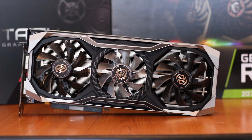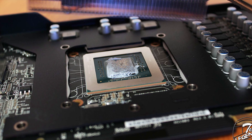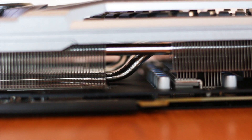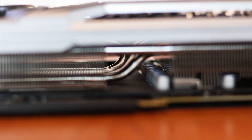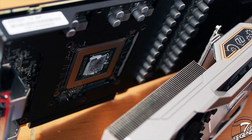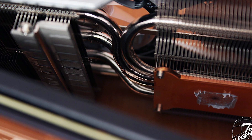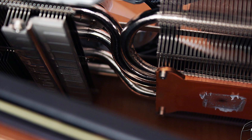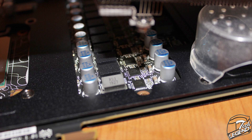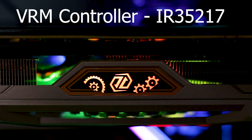Even so, most if not all internal components can still be seen. Starting from the bottom, the memory chips are cooled passively by a metal plate attached to the backplate through the PCB, with thermal conductive pads between both the backplate and the frontal metal plate. The heatsink itself makes contact with the graphics core via thermal compound, while VRM contact is made through thick thermal pads. The VRM runs in a 10+1 phase configuration with the main controller being an IR35217 manufactured by International Rectifier.